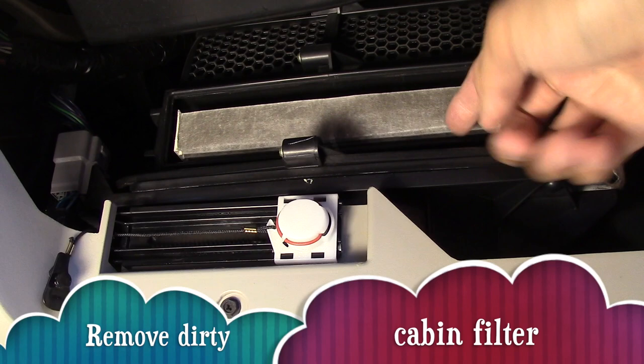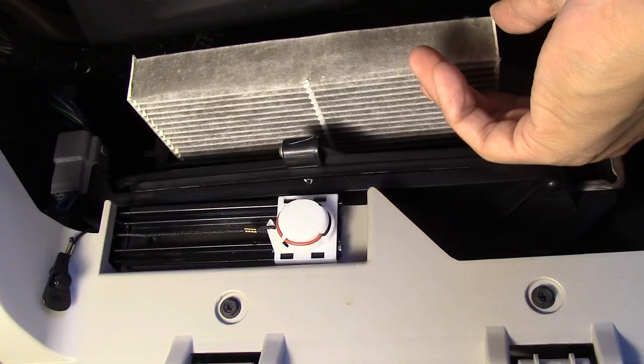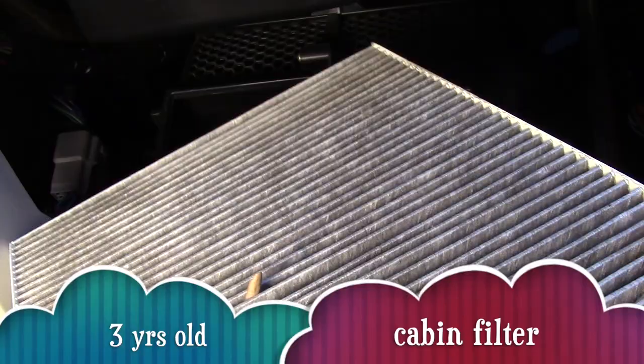Carefully remove the dirty filter. This filter is over three years old — look how dirty it is.